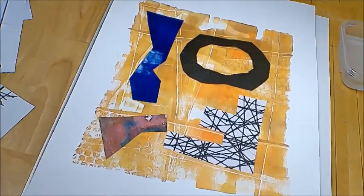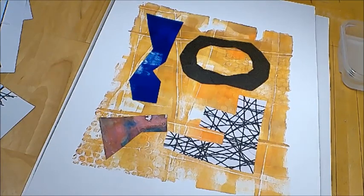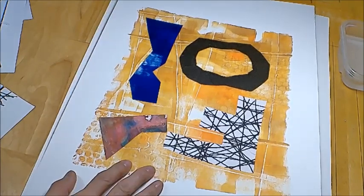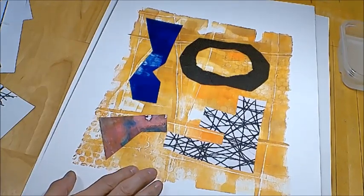So this is my little revisit to my collage work, and as always I hope you enjoyed this video. Thank you so much for watching, and I hope to see you next time.